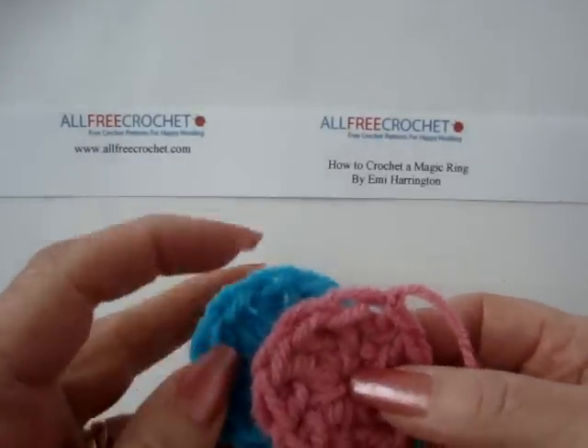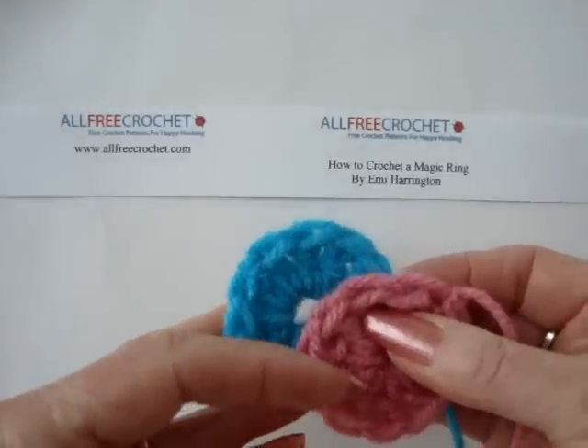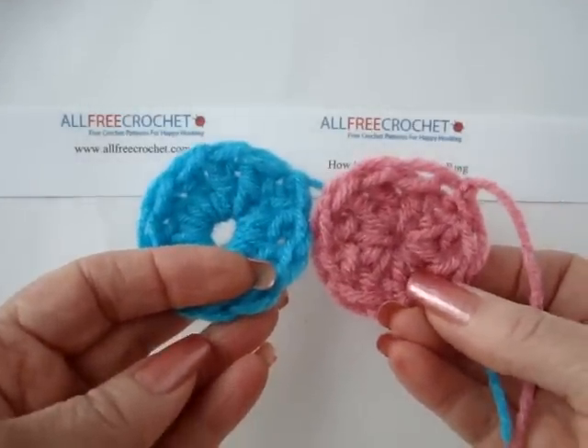Hi there, everyone. This is Emmy, and I'm here today with AllFreeCrochet.com to demonstrate how to do the magic ring when starting out crocheting in the round.